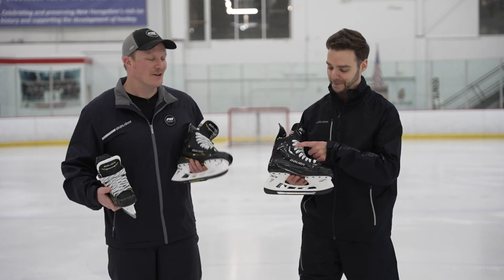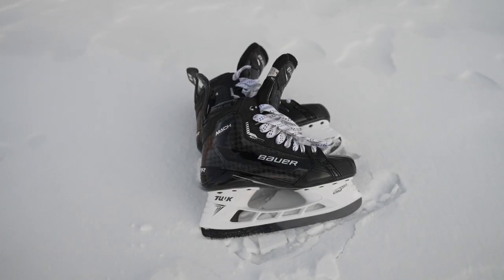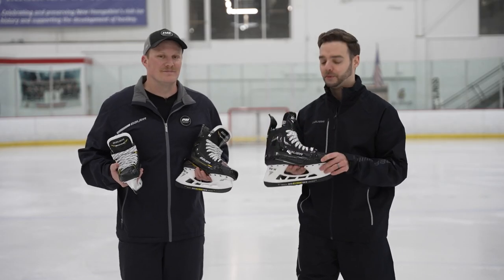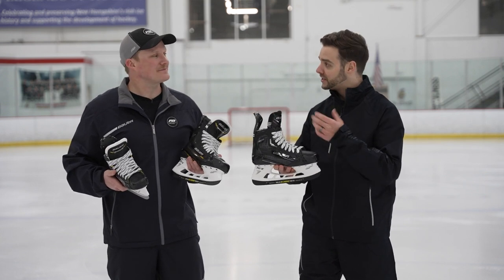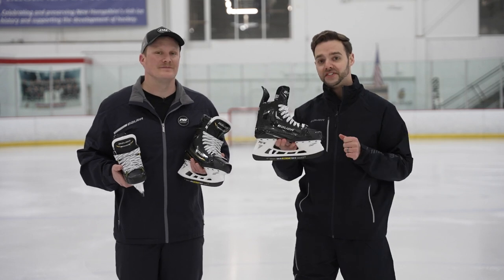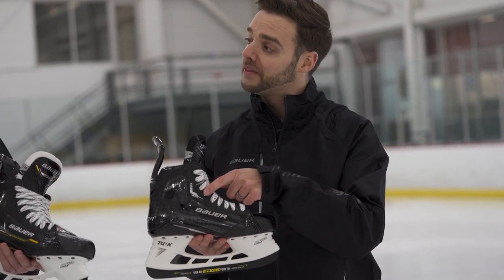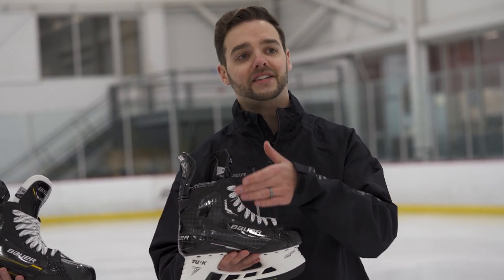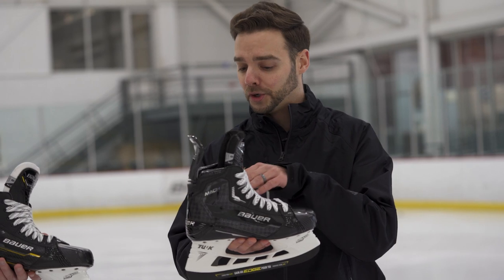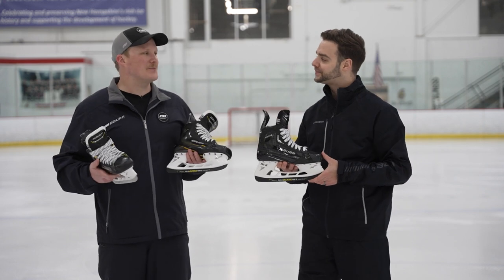Last but not least, we see a change through the eyelet system — technology we may have seen in the past now being upgraded into the adult version. Up top here we have what we're calling our Amp Flex. That motion flex max was at the third and fourth eyelet; now with our Amp Flex for the senior or more elite level player, we've raised that up between the second and third eyelet. It still allows for great support and wrap on the lower portion of the foot, but provides a bit more range of motion up top — accentuating that load aspect of the stride.